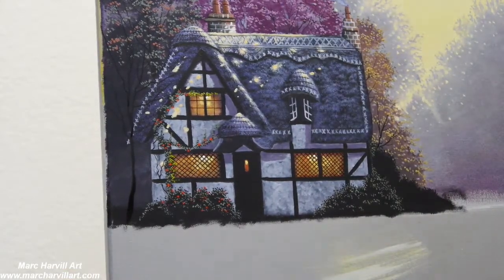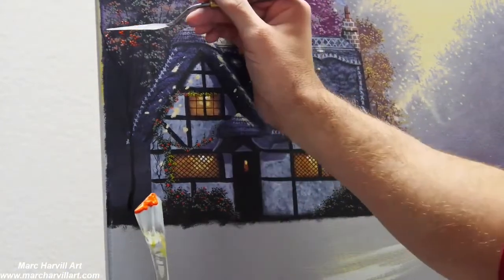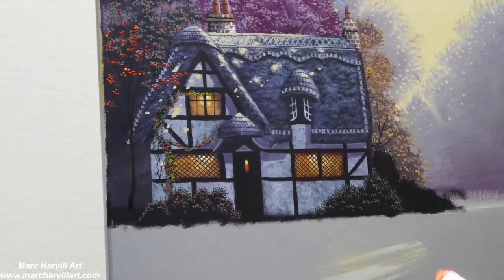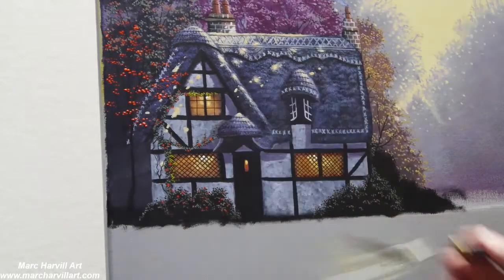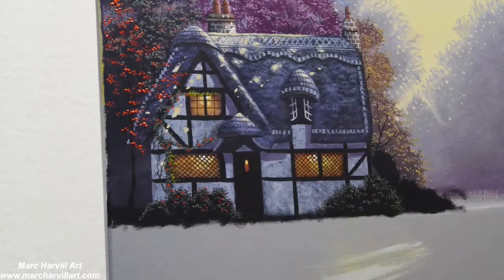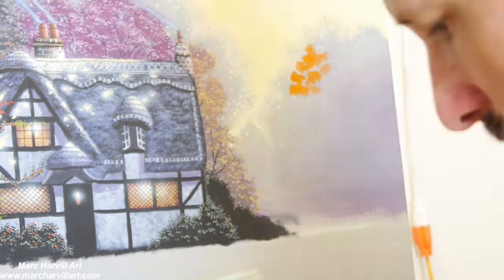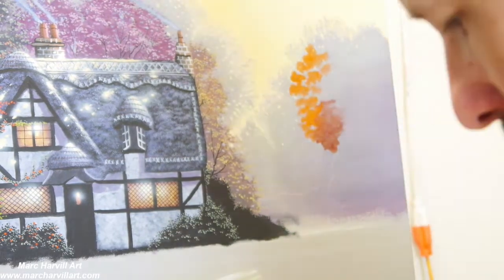I want to form some nice shapes and branches, then come back with my palette knife and dot on paint pretty thickly — this is just pure cadmium red, that's all. I wanted it to be kind of sparse so you can still see right through the canopy and create some more of these nice fall effects.